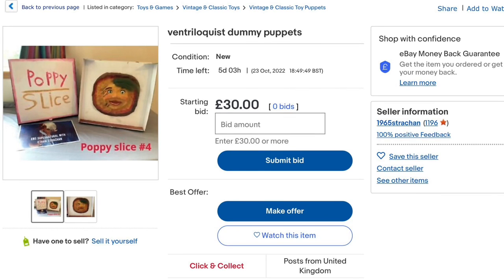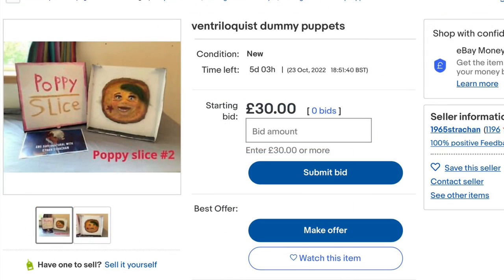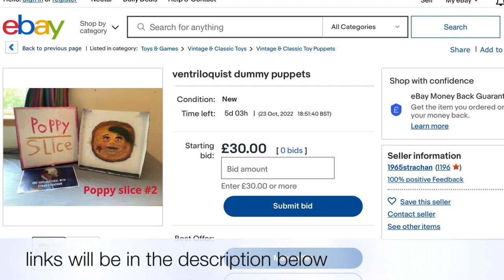Before this video starts, I just wanted to remind you guys that I still have two poppy slices that have never been sold. So if you're interested in getting these poppy slices, go on eBay. The link will be in the description below.